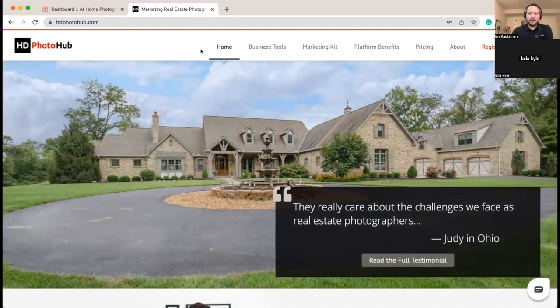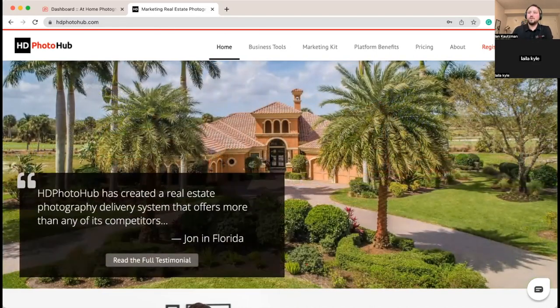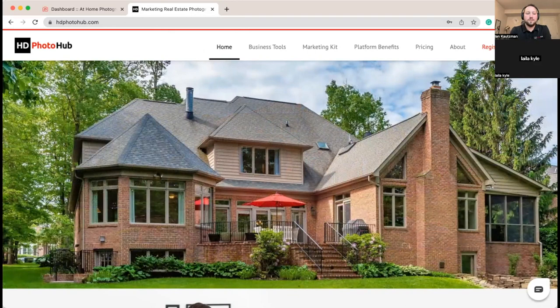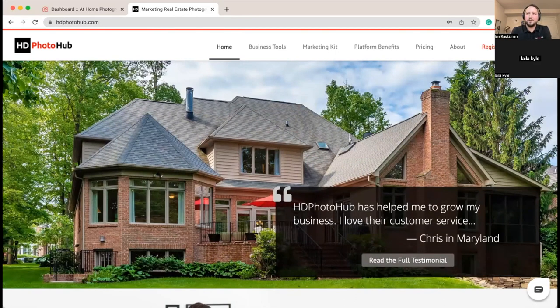My name is Ian, I'm the COO at HD Photo Hub. We've got Lila on with us as well — she's our customer service director. At the bottom of the Zoom you should be able to see the Q&A section. Feel free to ask questions as we go; Lila will either write your response in there or we'll take some questions at the end and do some screen sharing along with the answers.